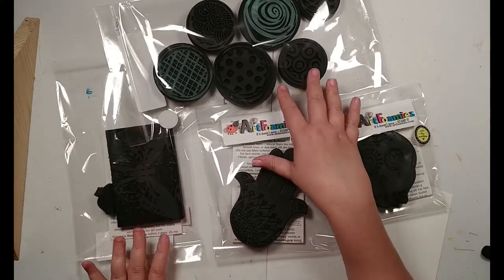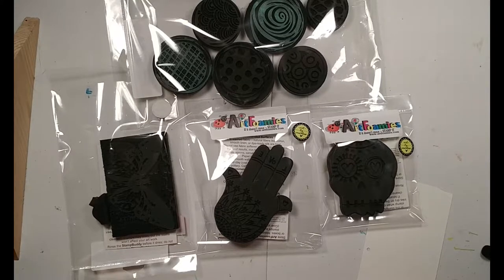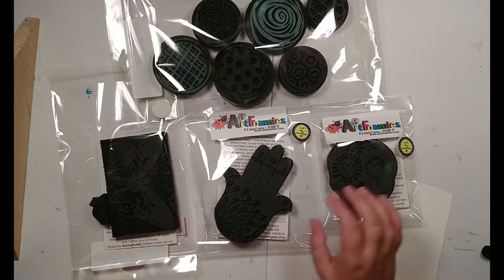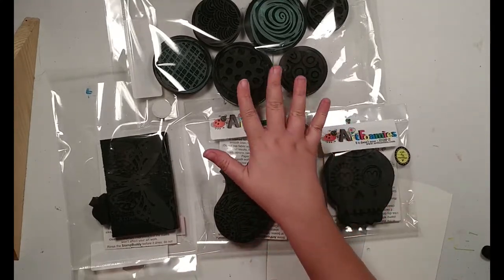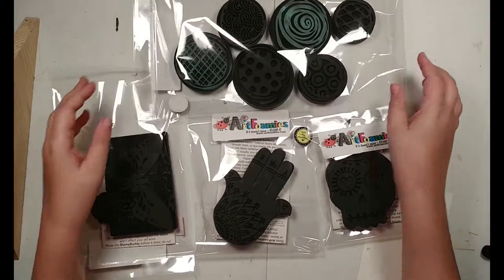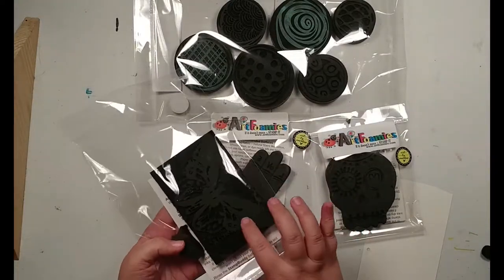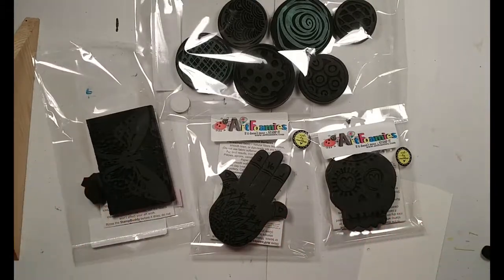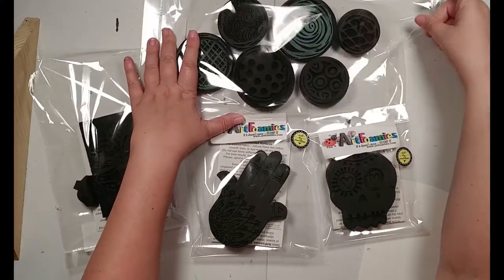Hello again! As you can see I have some goodies here in front of me. Recently I decided I wanted some new art foamies — I haven't bought art foamies in about two years. I've really loved a lot of what Art by Marlene has been doing, and I knew she had out a new sugar skull and a hamsa. Tonight, first, if you don't know what art foamies are — art foamies are another type of stamp.